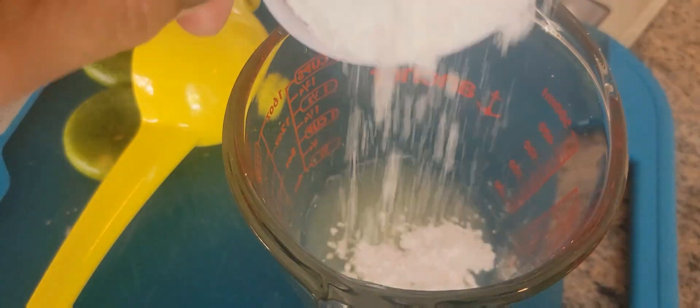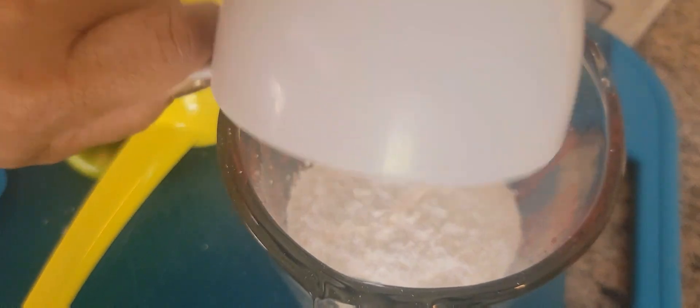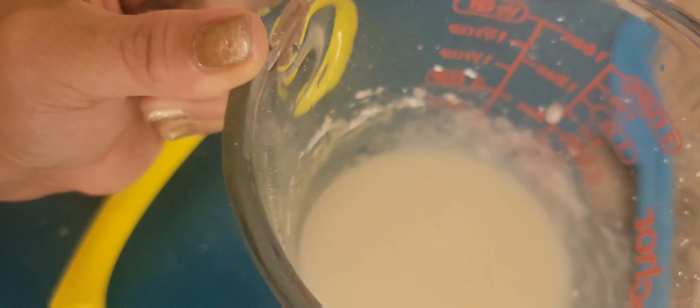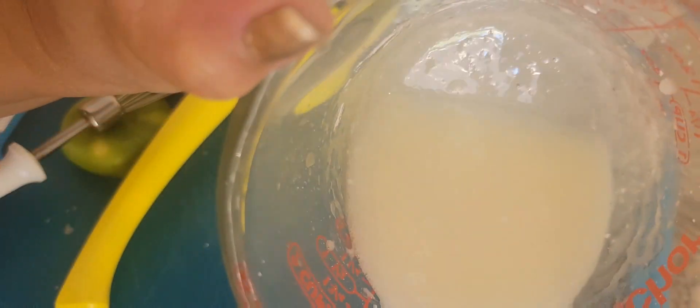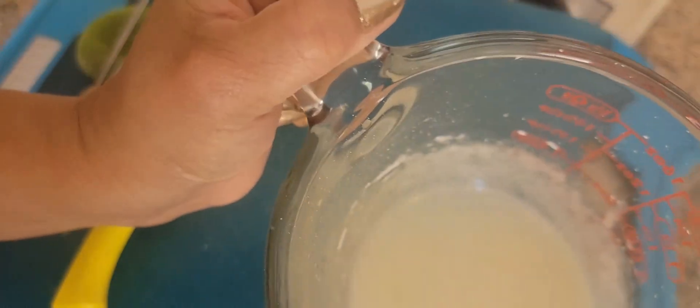I'm going to add the powdered sugar. I'll put this in the refrigerator so it will set a little bit — it's kind of liquidy. We'll see you back later when I put the toppings on the banana bread.